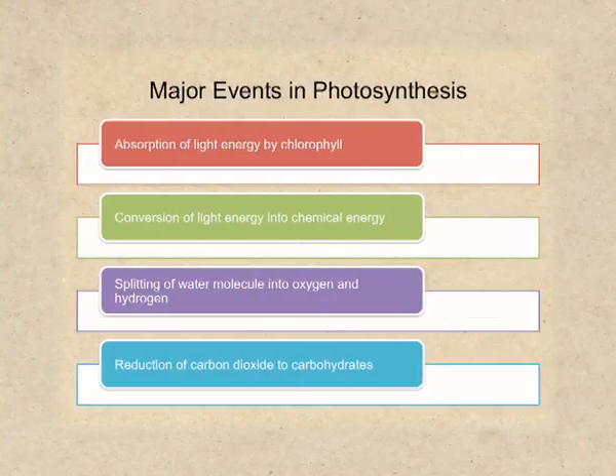Now let's move to the mechanism of photosynthesis. There are four important events which together complete photosynthesis. These events are: 1. Absorption of light by chlorophyll. 2. Conversion of light energy into chemical energy. 3. Splitting of water molecules into hydrogen and oxygen. And 4. Reduction of carbon dioxide to carbohydrates.